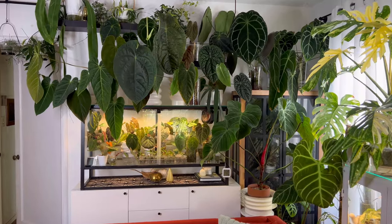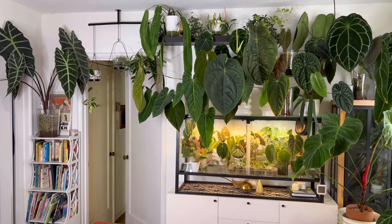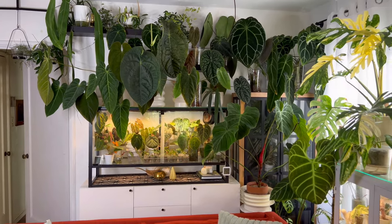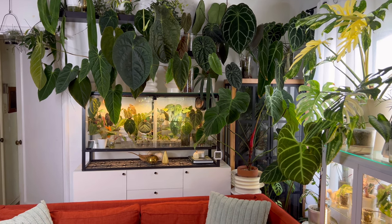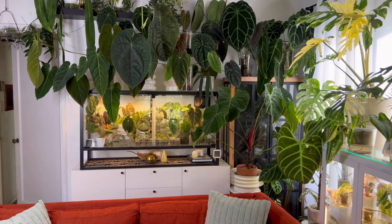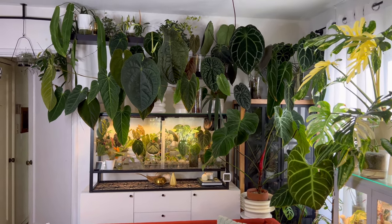Without further ado, let's go look at some plants. We are starting in our living room, and this is the overview of how things are going right now. I have mostly my Anthuriums here because I am mostly in love with them — I want to see them more often, and they really look great on display as well.